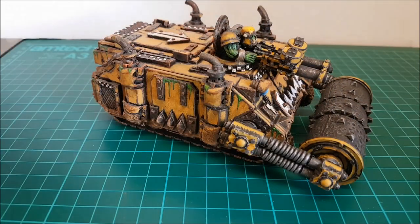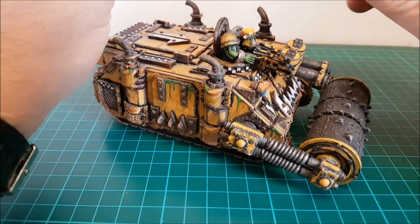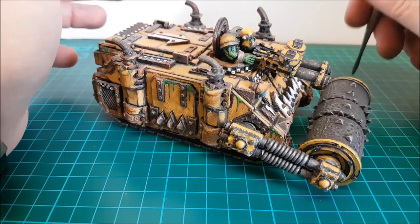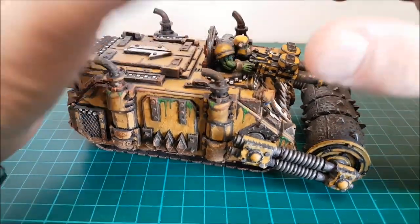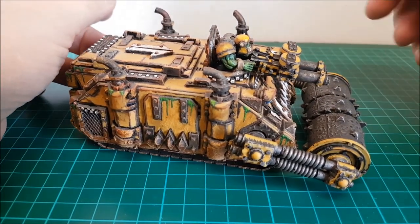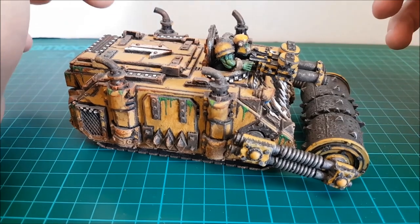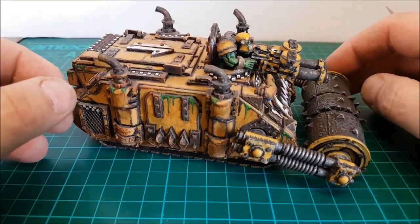This is a looted rhino you've seen before - it's from thegreenone.com and I've managed now to complete it. This model is now complete and you can get it from thegreenone.com, but obviously the rhino itself you have to buy separately from somewhere else.